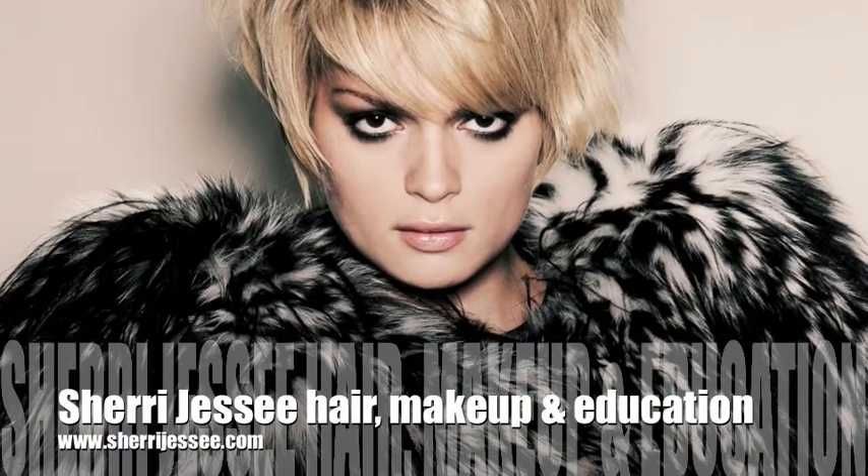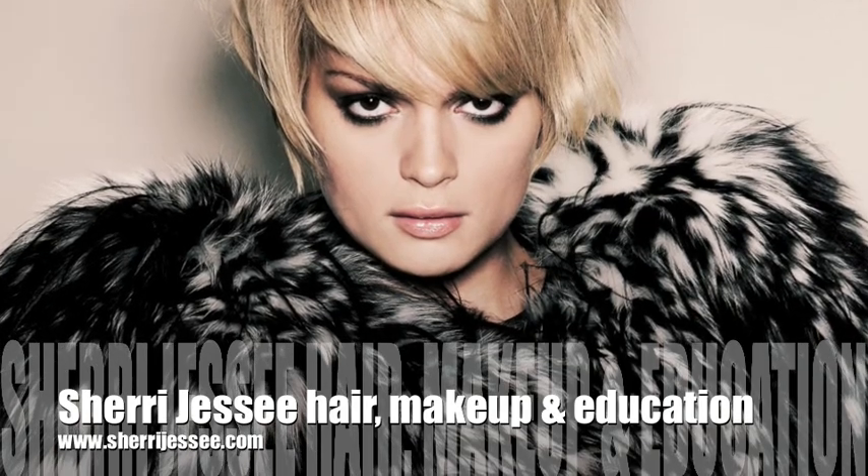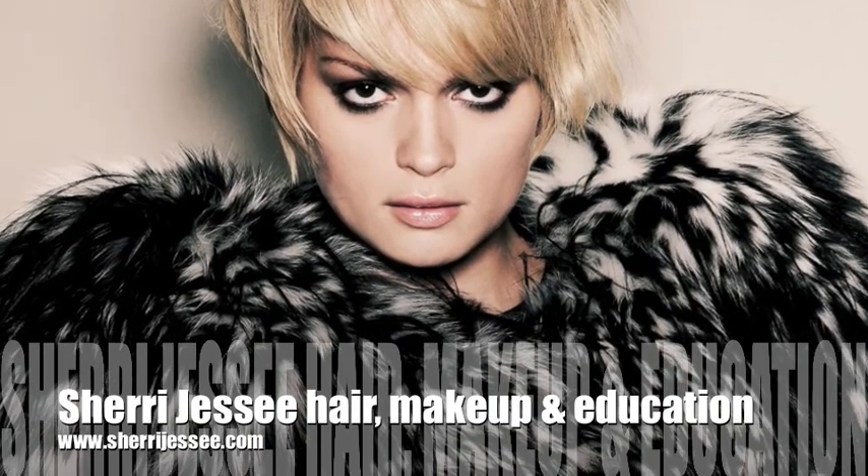Thank you for viewing my video tutorial. For more of my work, you can view my website at www.SheriJesse.com.